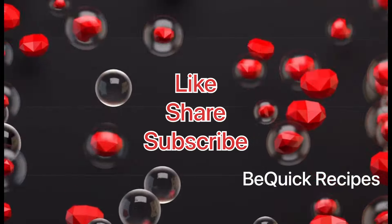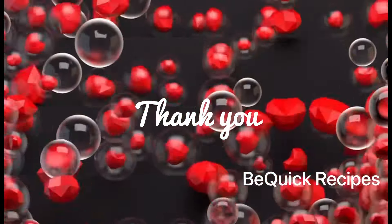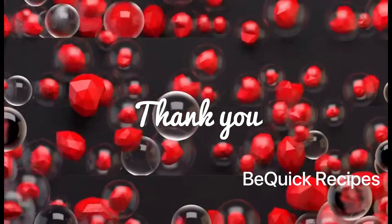please like, share and subscribe to our channel. We'll see a healthy recipe in the next video. Thank you! Bye bye!